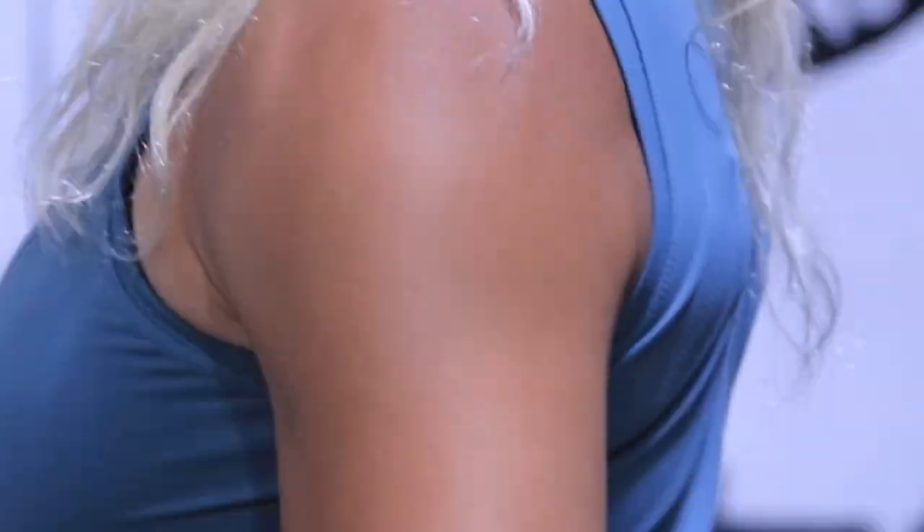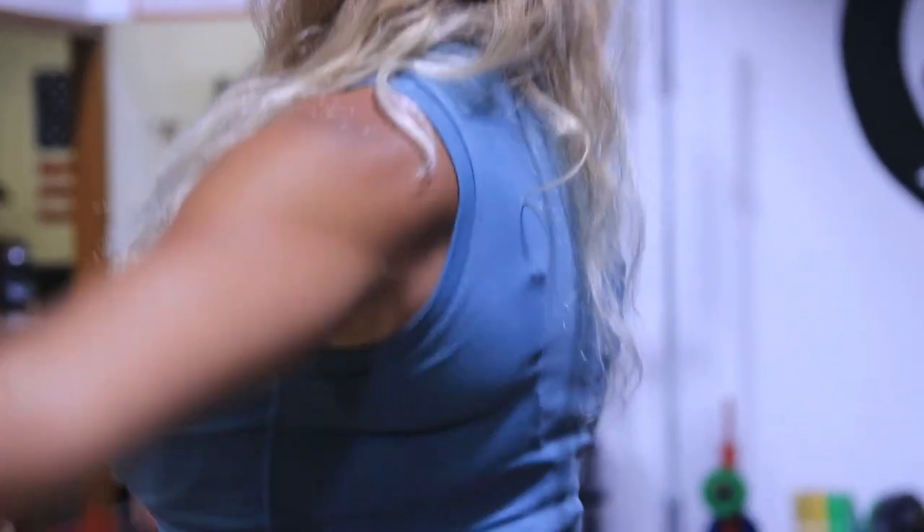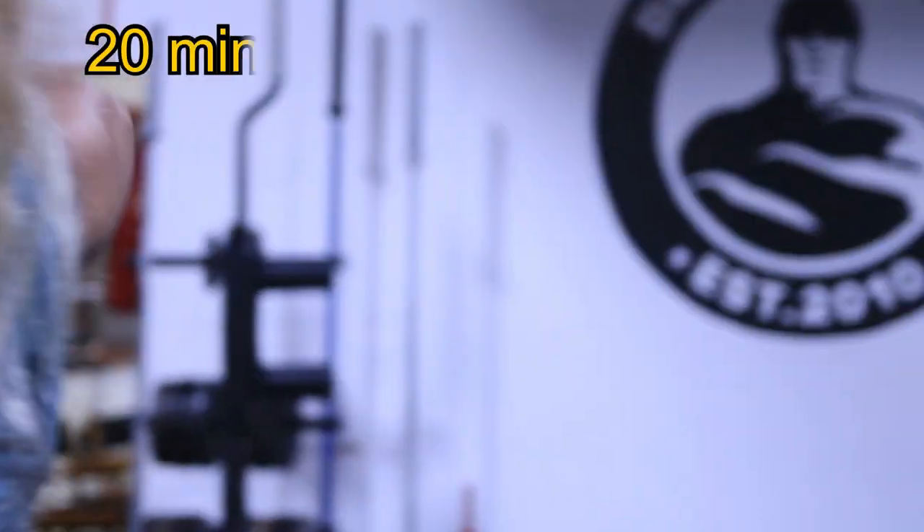Hey, I'm Kat with Bells of Steel USA. Today I'm going to show you a 20-minute shoulder workout that's perfect if you want a pump but you're short on time.